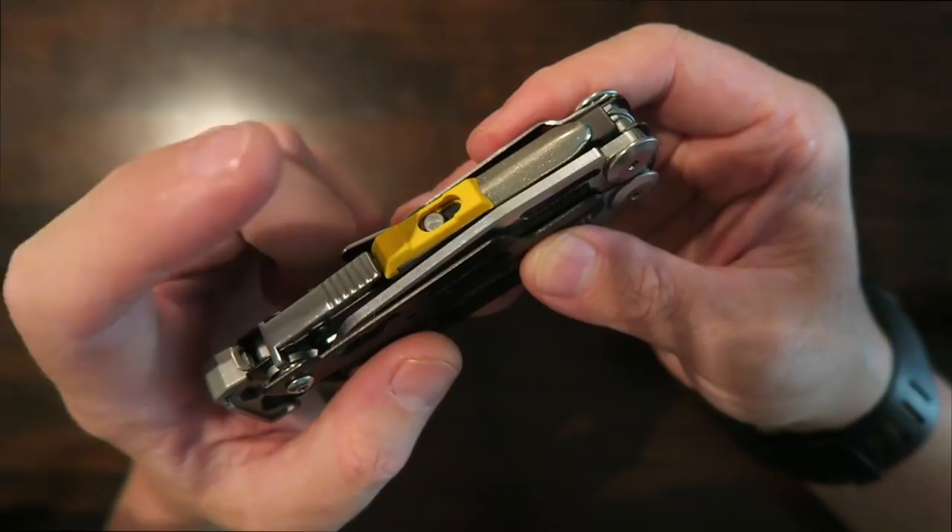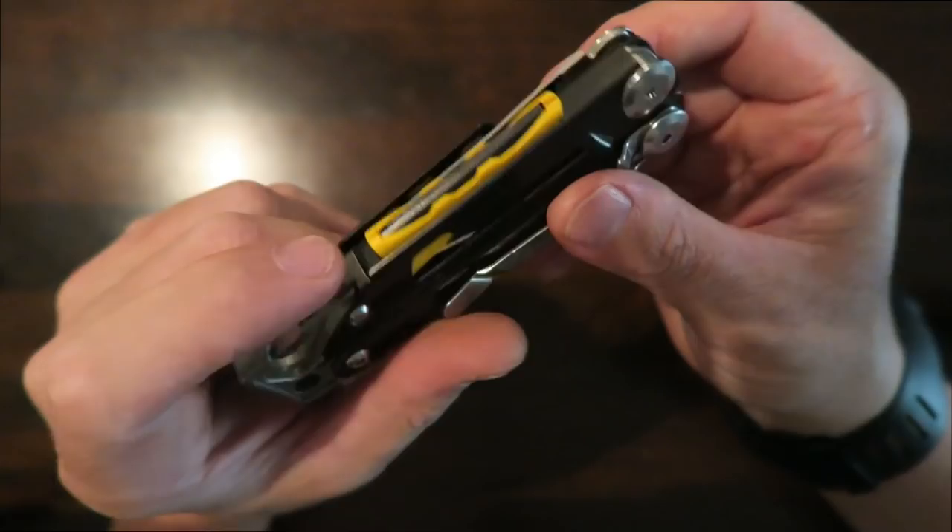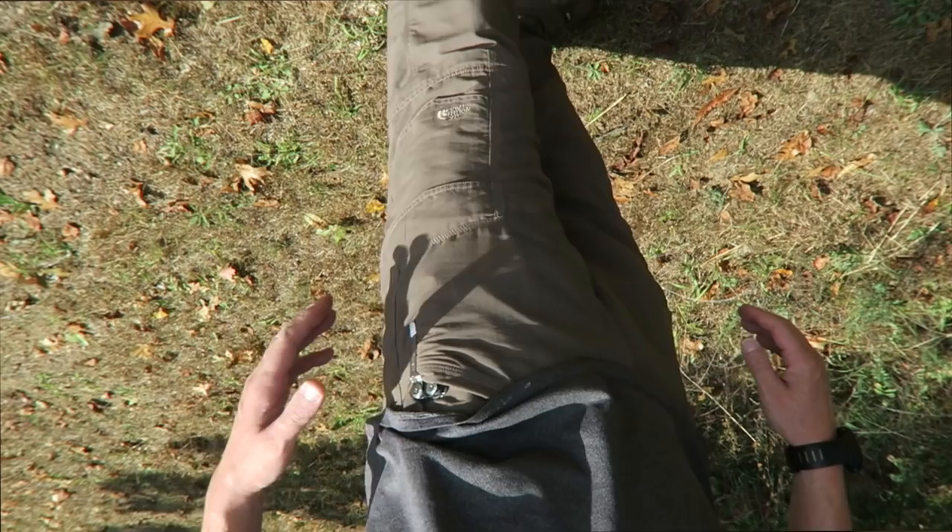Obviously the Signal's claim to fame is the fact that it can be used as a survival tool. You have a nice knife sharpener on one side and a ferrocerium rod on the other side — both detachable. It has a nice pocket clip, which makes it perfect for EDC, something that I add on to the Wave or the Surge anyway, so it's nice that it comes with that.